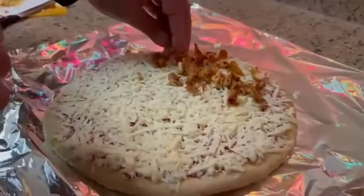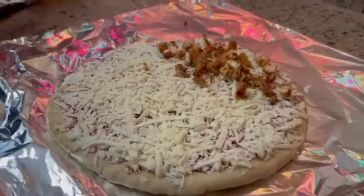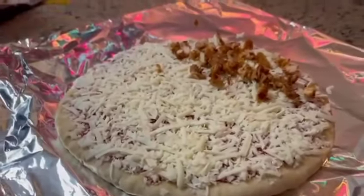Please do not forget to subscribe to the channel and hit the like button. All right, let's get the jalapeños — hopefully this is gonna be tasty.